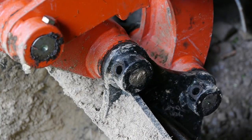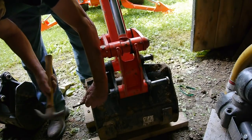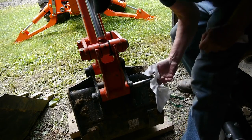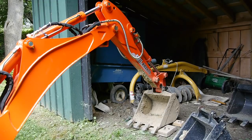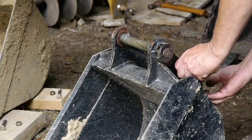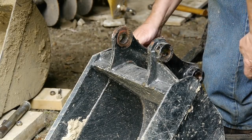So you pull those two bolts out, and then with some kind of a bar you're going to tap the pins out. You can pull those pins out of the bucket and set them down on the board. I always put the pins right back in — that way I won't lose them. Each bucket comes with its own set of pins.